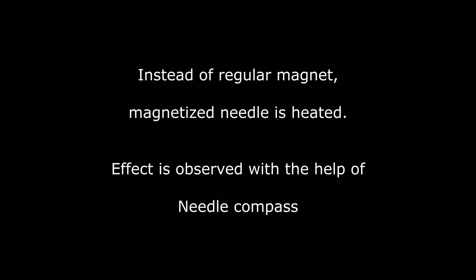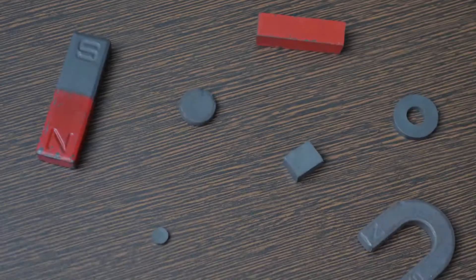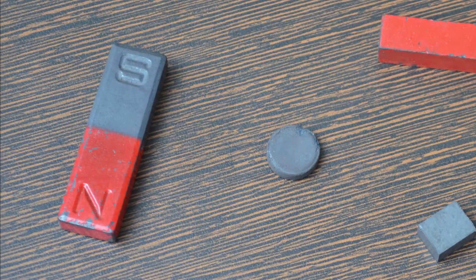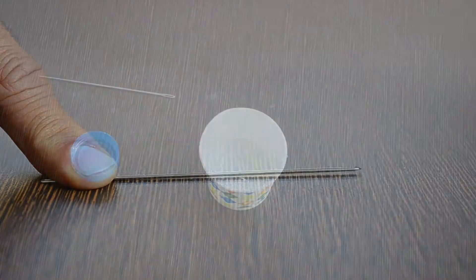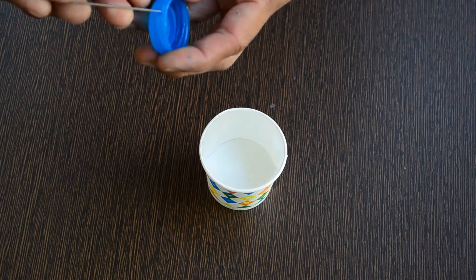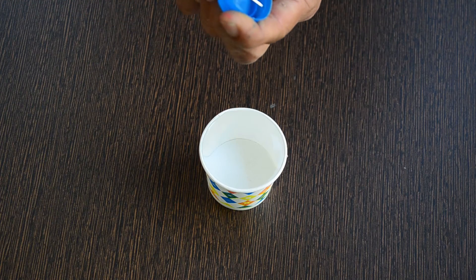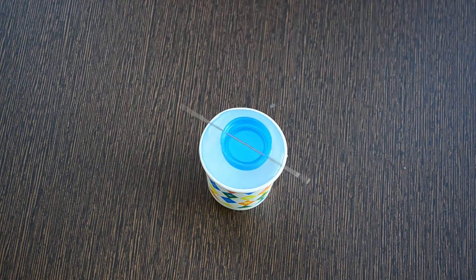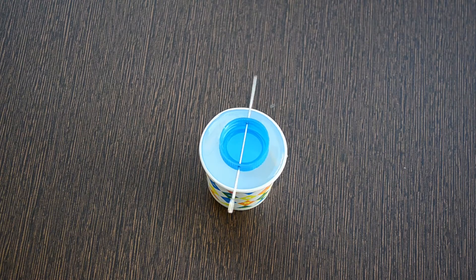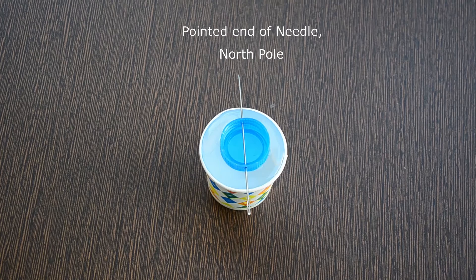We will explore the effect of heating on the magnet. Instead of a regular magnet, we will take a magnetized needle. Let us check its orientation with the help of a needle compass. The pointed end is the north pole and the end with the hole is the south pole.